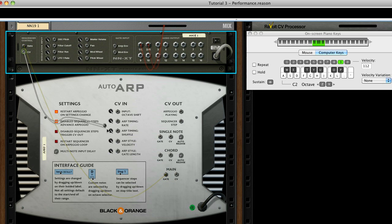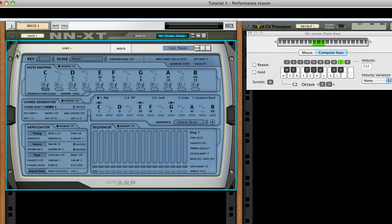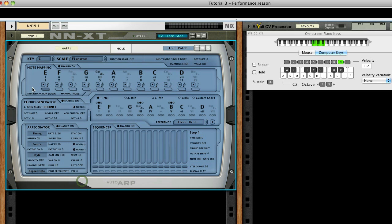We're going to do most of the setup on AutoARP via a Combinator, but there are a few settings we need to set up first. Let's first set the key to E and the scale to Flamenco. If you want to pause the video to go whip up some tapas, I'll wait.